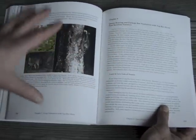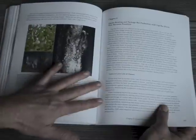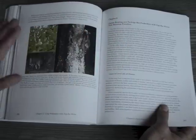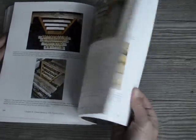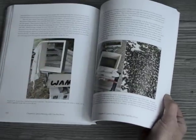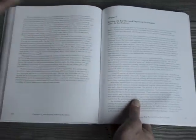Then there's a chapter on queen rearing. Good stock resistant to varroa and other bee diseases comes from resistant stock, and you've got to have control over your stock — that means knowing how to rear queens. You can also shake packaged bees from top bar hives and make revenue that way. There's a whole chapter there covering grafting and non-grafting methods, and even shaking with a sieve box like the package bee producers do. I used to shake about 70 packages a year for my top bar hives.